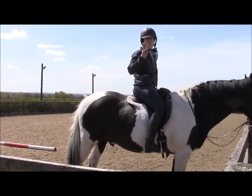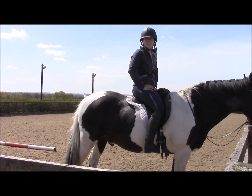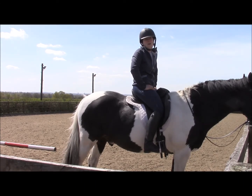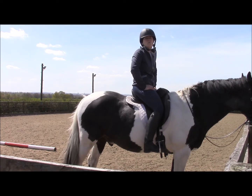Hi guys, this is the third in our three part series on how to warm up in the saddle. As mentioned before, it's really important that we make sure that we take five minutes at the start of every session to make sure that we are as warm as we can possibly be to help our horses out.